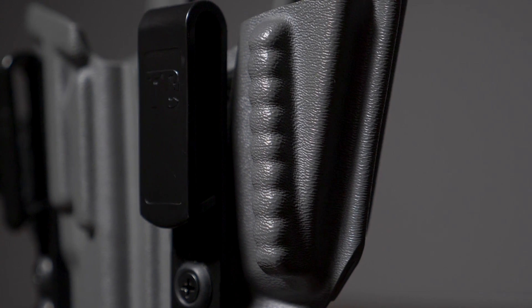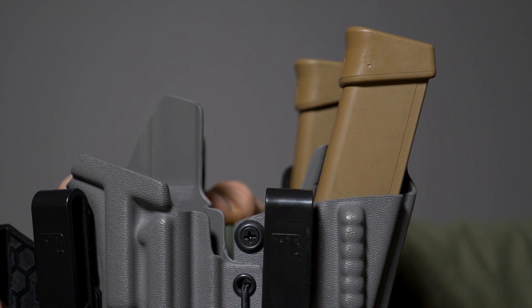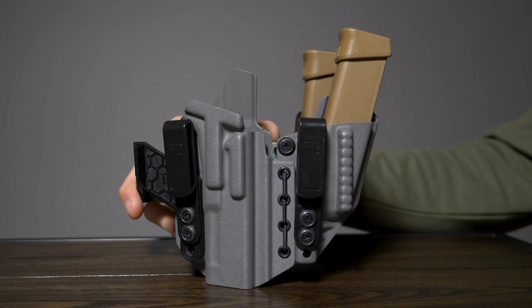On the mag side of the holster we do have a concealment ridge molded straight into the kydex, which helps conceal your mag a little bit better. On the Elite Series the mag side is also slightly more canted than on the standard models, making it a little more ergonomic for mag changes.